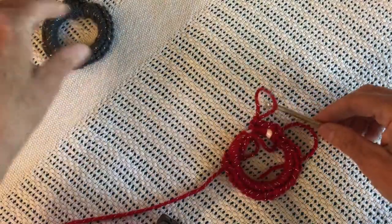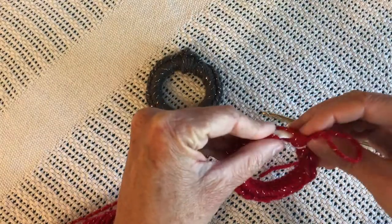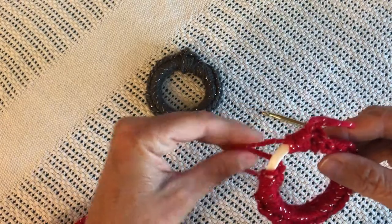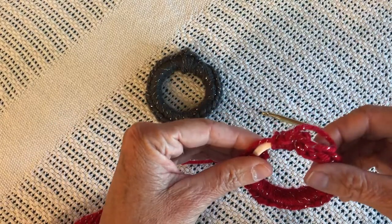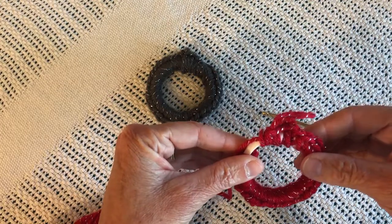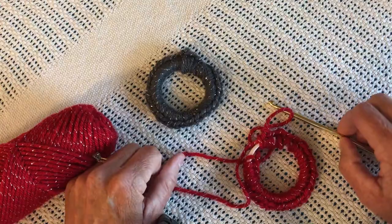So there you have it. There's a gray one to go with it. Enjoy making small picture frames or Christmas ornaments for your family and friends. Thank you for visiting the Crochet Gateway — see you next time.